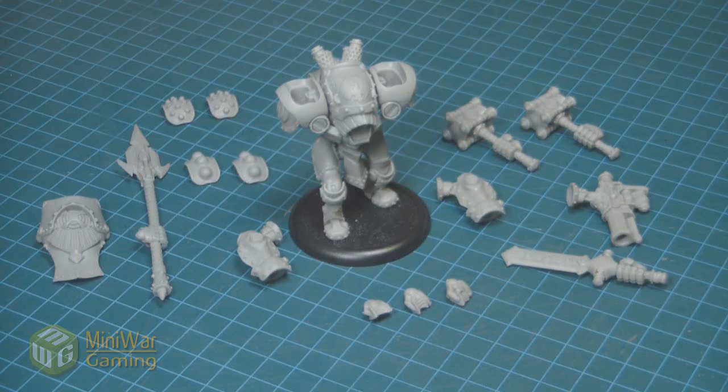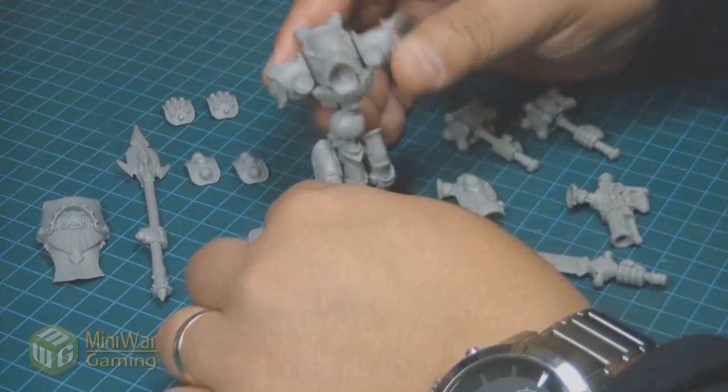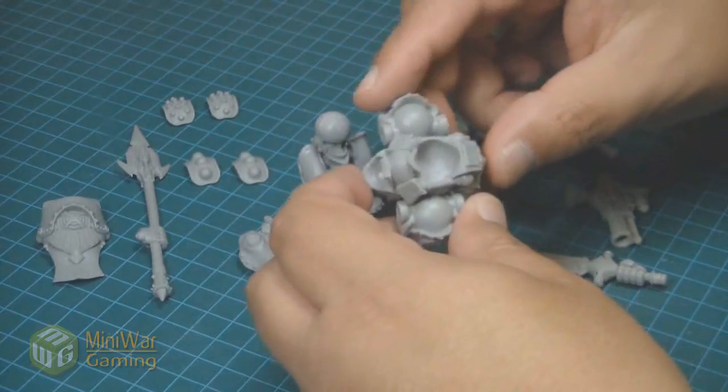Switching back to Chris, he shows you how to magnetize a Warjack. We've gotten a lot of requests for this. Especially with the newer kits, you can magnetize a lot easier because they're no longer pewter. Chris shows you in detail how to do this with the proper sizes and techniques.